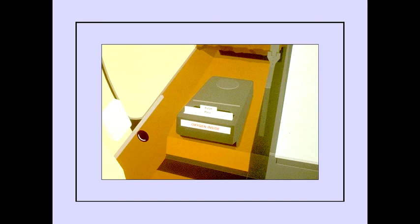A portable oxygen bottle container is located on the outside wall of the lavatory. The container has a portable bottle inside with a disposable face mask attached.